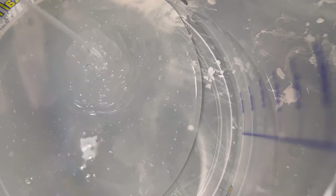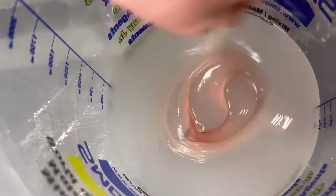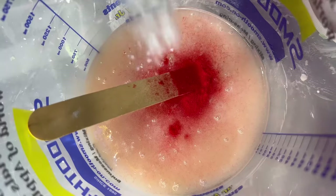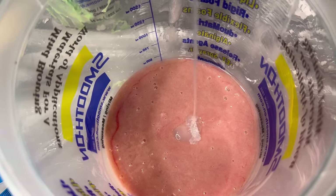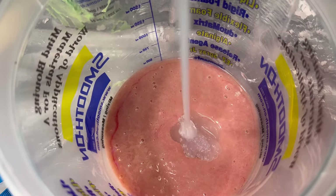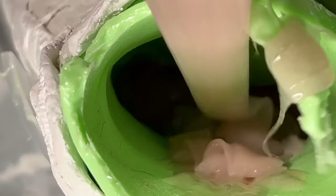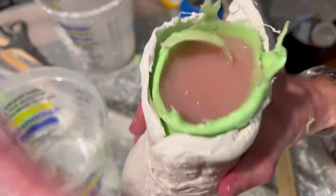This is dragon skin silicone that I'm going to use to cast the final piece. It's translucent so I'm tinting it to my base skin color, and I'm adding colored flocking — tiny little hairs in red and white — because it looks like the capillaries and blood vessels in your hand. I over-tinted the A side, so I should have made it a little more opaque because it came out a little too translucent for a hand.